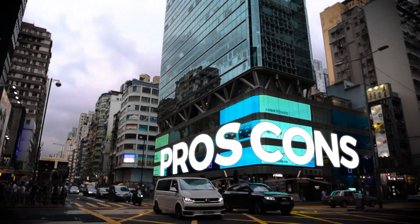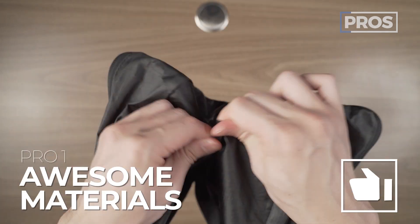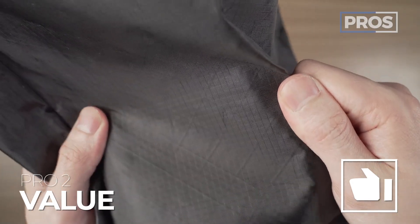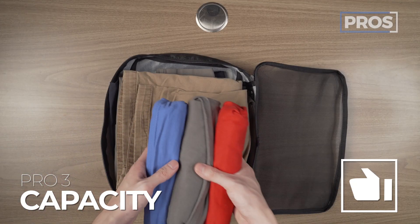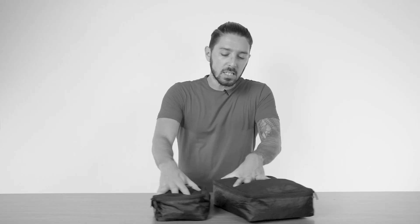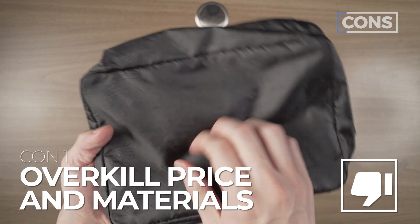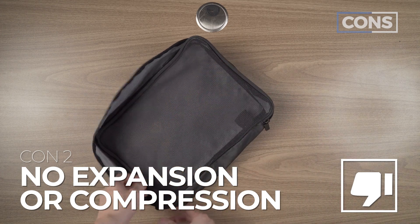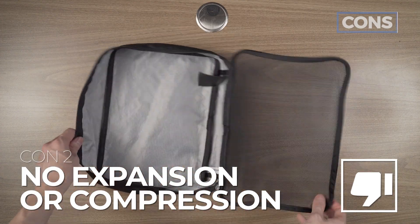Let's talk about the overall pros and cons of the Tortuga Packing Cubes. Pro number one: love the materials — are they overkill? Probably. Do I still love them? Absolutely. Pro number two: you actually get pretty good value given the materials and the price compared to some competitors — these could be more expensive in my opinion. Pro number three: they definitely pack more than they look like they can pack. On the cons: con number one is the materials and therefore price might be a little overkill for some. Con number two is minimalism is great, but some people really like expansion and compression with packing cubes, and this has none of it.